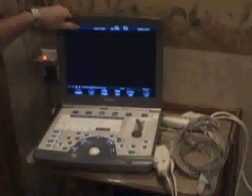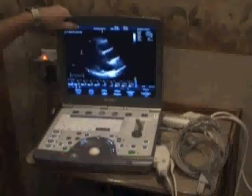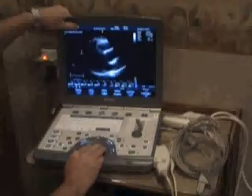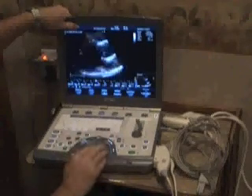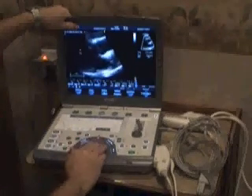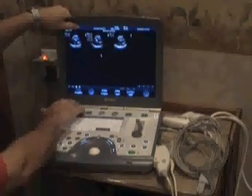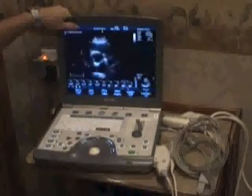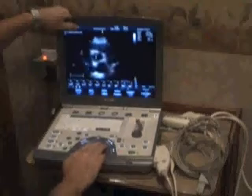These images are actually of an echo, and as we walk through them you'll see some of the functionality of the machine itself. This first image is the beginning of the protocol for an echo — this is actually a parasternal image. Then you can see a different parasternal image. Here we have zoomed into one of the valves. This is a nice image — this happens to be the aortic valve, right here in the center.